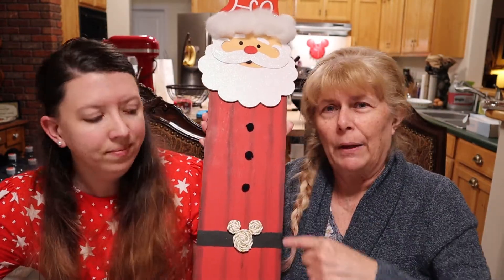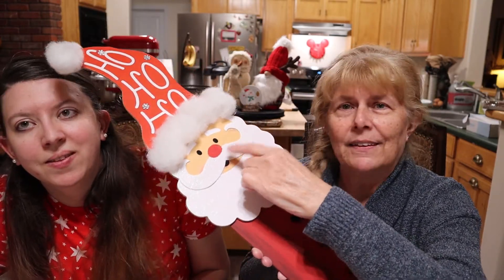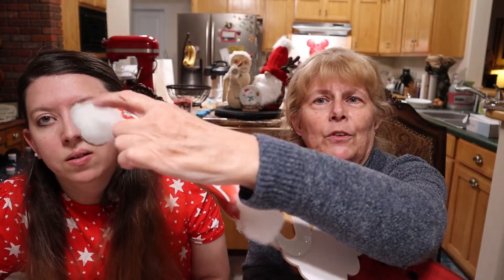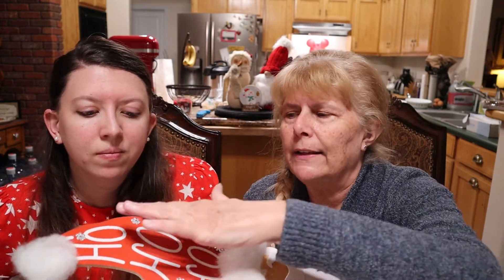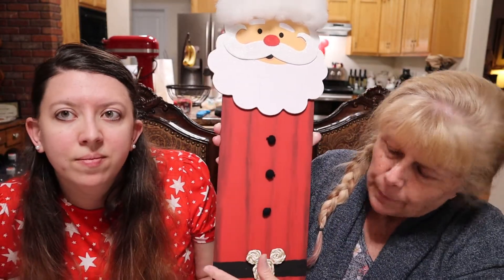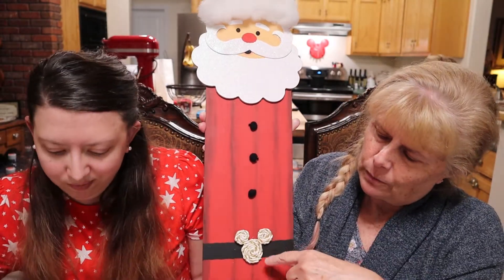Mom painted Santa red, mixed in black to give it that wood plank look. Santa had a pinkish nose so she painted it red. Up top she put cotton batting — like pillow stuffing leftover from our Halloween pillows — on his beard and the top of his hat. The hole in his hat was covered with an old snowflake decoration. She also used three little leftover Halloween buttons glued on, painted a belt black, and made another Mickey shape with rope, finishing it with white and gold accents.